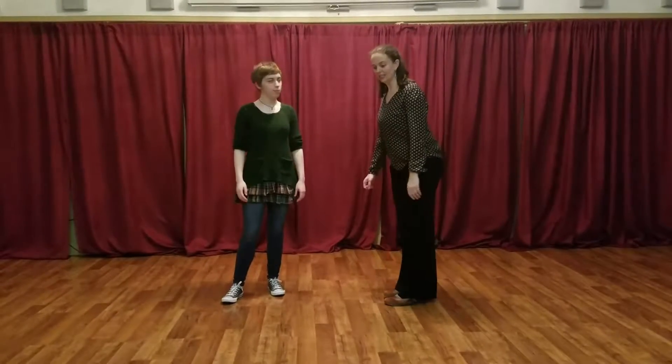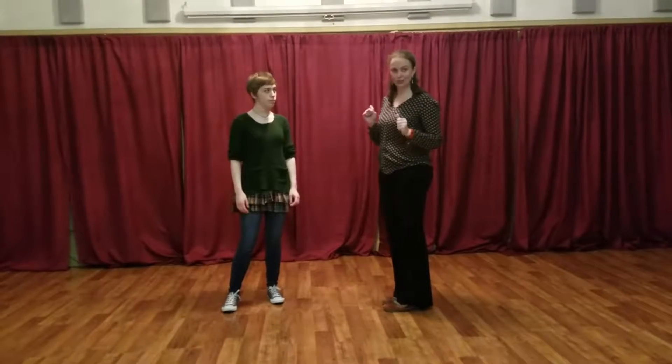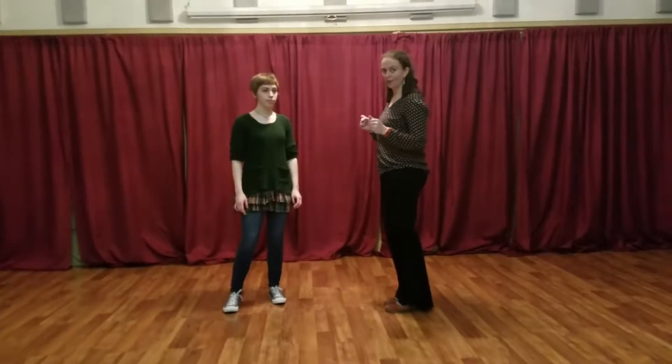Hi Tiana, I'm Dodie. We did the basic East Coast Swing and Charleston Workshop in the month of March.